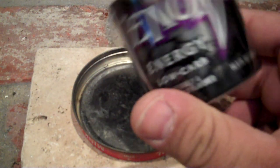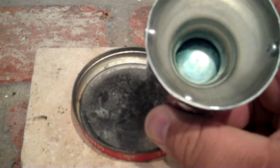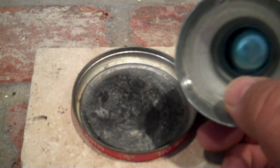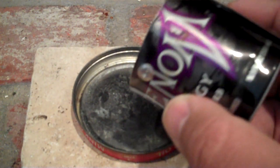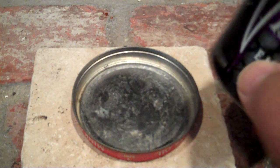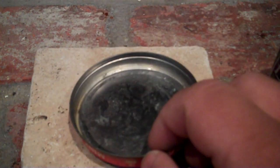It's an energy drink can. It's basically just a lid inverted. Got some rivets to hold it together, some holes for the flames, and this is the flash pan — just an empty tin.